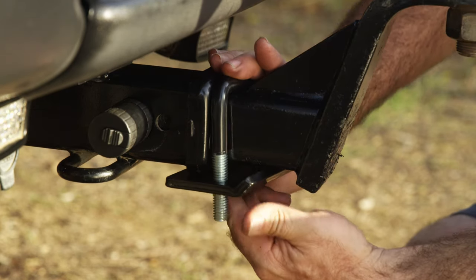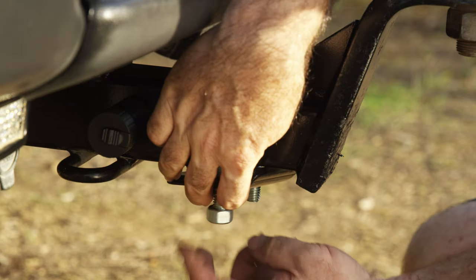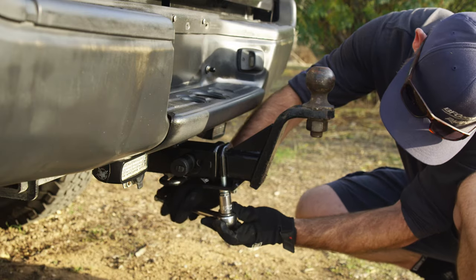Installation's a breeze. Simply slide the tightener over your hitch, place your hitch in your receiver, and tighten the three quarter inch nuts on the bottom side.